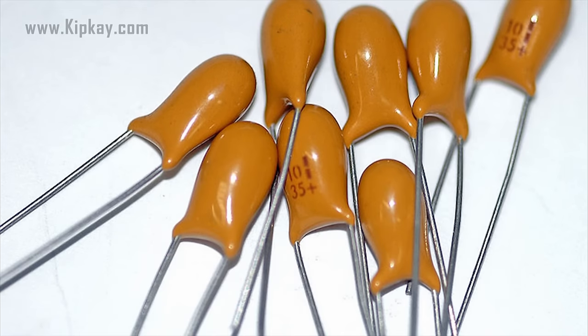Mica, ceramic, cellulose, porcelain, mylar, teflon, and even air are some of the non-conductive materials used. The dielectric dictates what kind of capacitor it is and for what it is best suited.